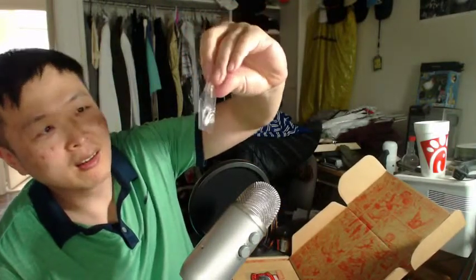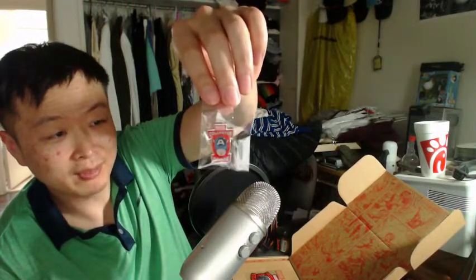So I get a Captain America — Captain America Collector's Corps pin right here.